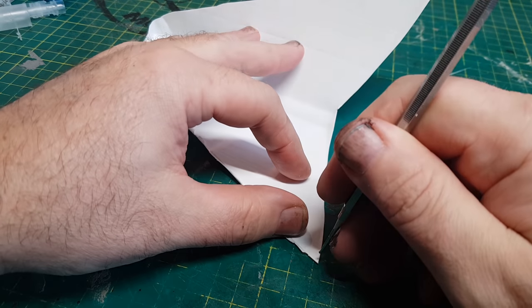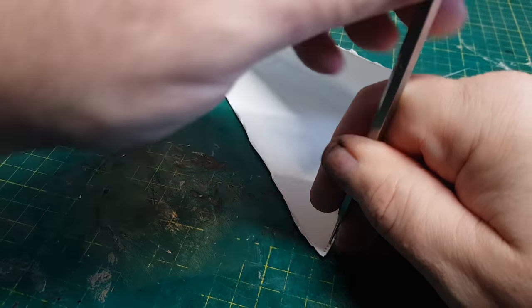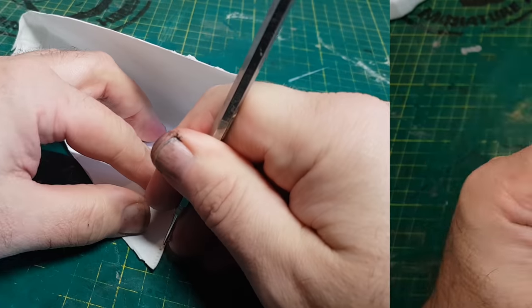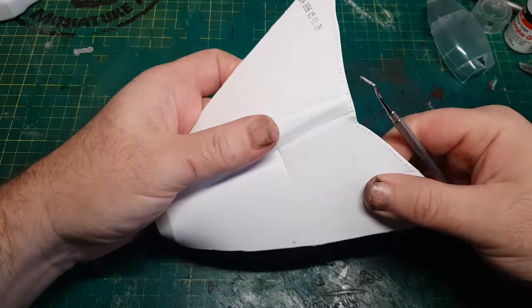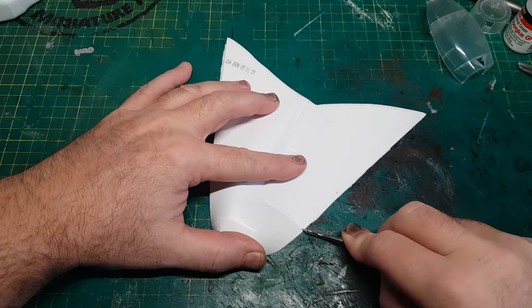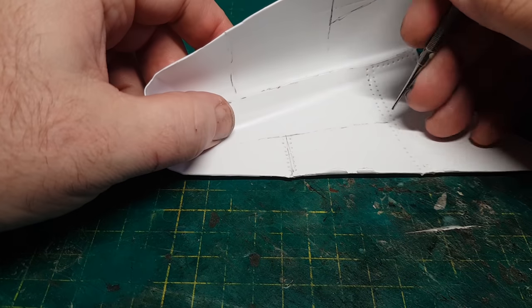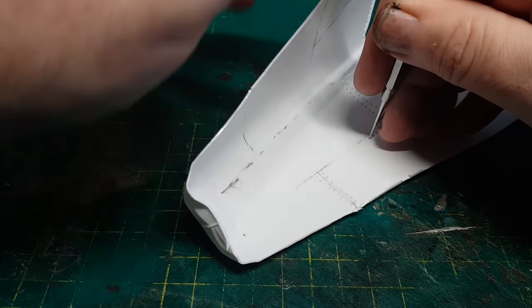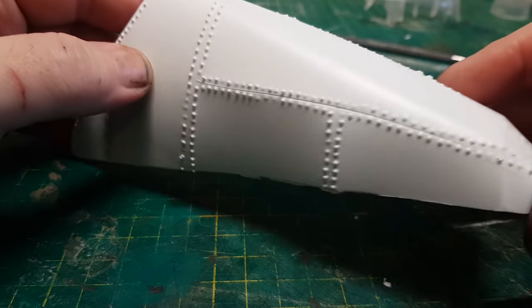I'm going to use my non-sharp pokey tool to make some rivets, because as this is an orc build it should look like it's made up of loads of panels bolted together. I'm finding this the best way of making small rivets — just by poking them. I'm also scratching in some panel lines into the plastic. The rivets are easy to do individually, but they're so small I have to do loads and loads of them. Halfway through you think it's a great idea but it's going to take forever — though the end result is definitely worth the time and effort.